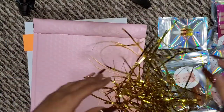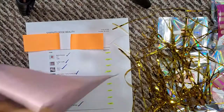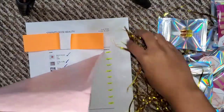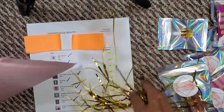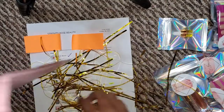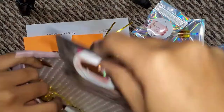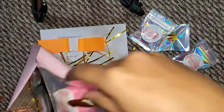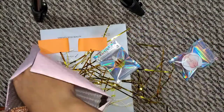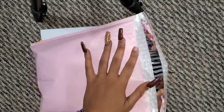I have some gold shredded foil paper, so I'm going to put a little at the bottom — the rest will go on top. Now I'm going to put everything in nicely. I'll start with the nails, then the lip gloss, then the sponge, then the smaller stuff like the lip scrubs, then the cuticle oil, and then the lashes last. Everything fits in there nicely.